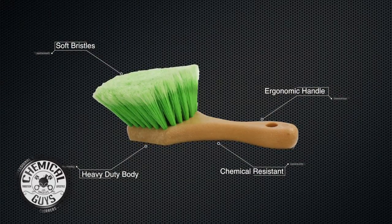This brush is made right here in the USA, and the super soft flag tip bristles can be used on all surfaces.